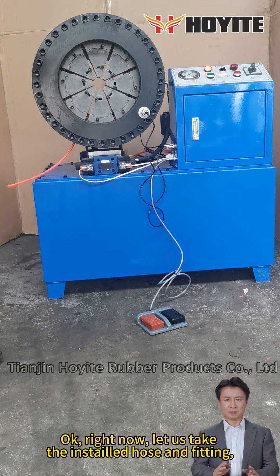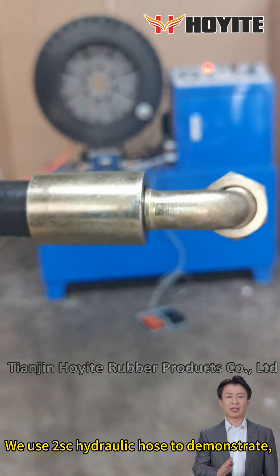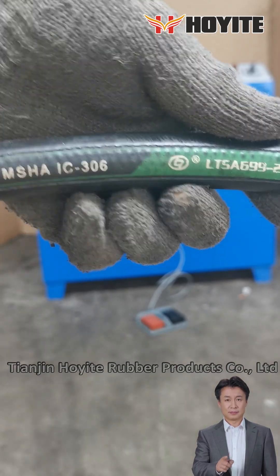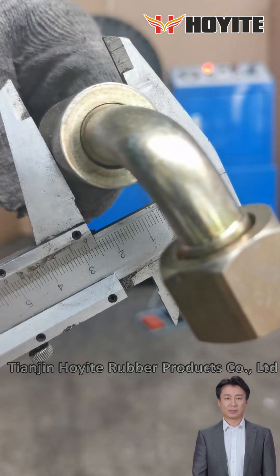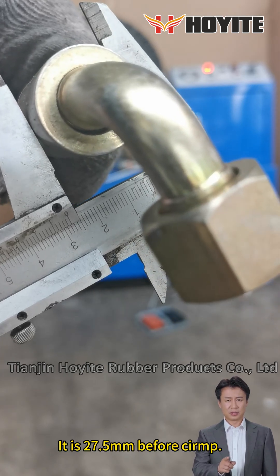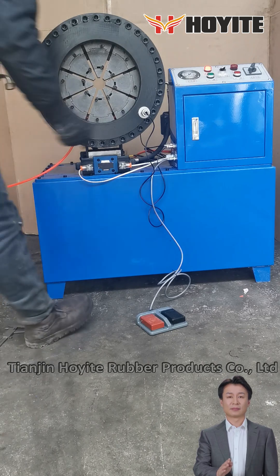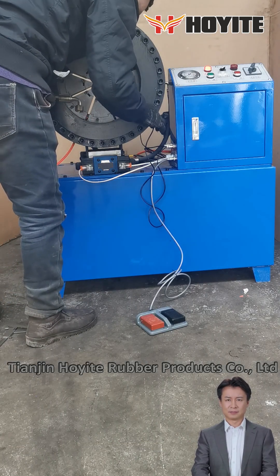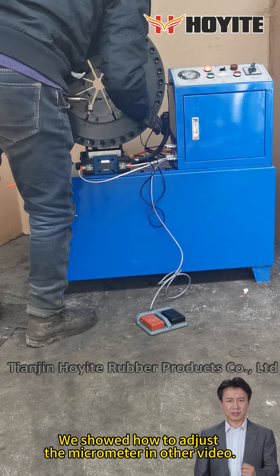Let us take the assembled hose and fitting. We use two SC hydraulic hoses to demonstrate. It is 27.5 millimeters before crimping. Adjust the micrometer to the correct size. We showed how to adjust the micrometer in another video.